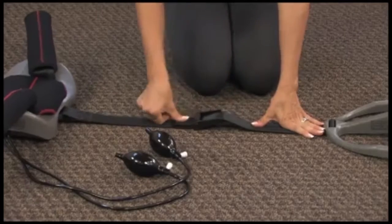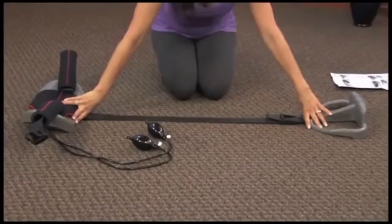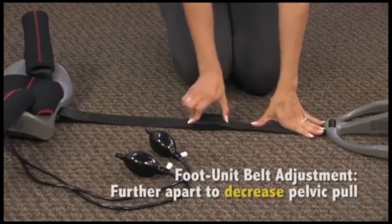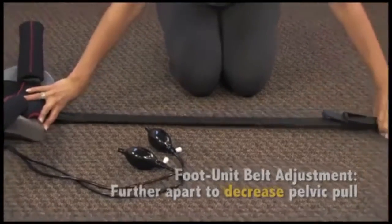The further apart back and foot unit are from each other, the less the pelvic pull. The closer they are together, the tighter the pull. To decrease pull, open buckle flap completely and pull foot unit away from back unit.